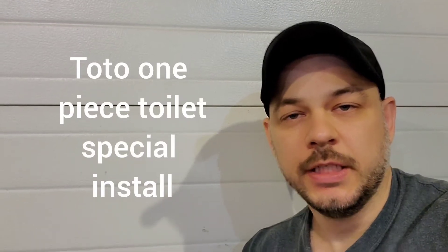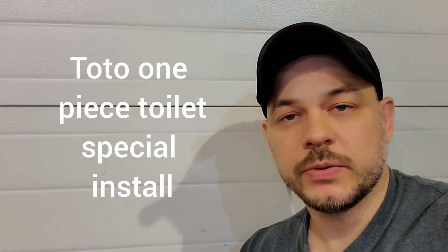Hi guys, Heather here from Homeowner DIY. Today I'm going to show you how to install a Toto One Piece Toilet. I already have one toilet video on the channel which will cover 95% of the toilets out there, but this Toto One Piece has its own specific design. This would be the second type of Toto Toilet I've installed with this type of design. I hope this video will help you for a higher-end toilet if you choose to go that route.